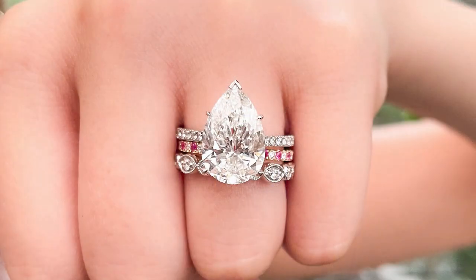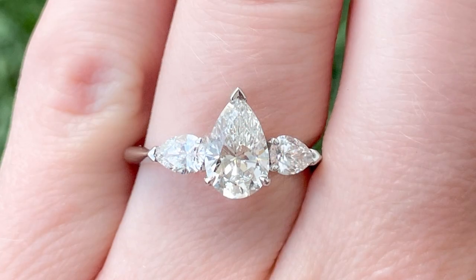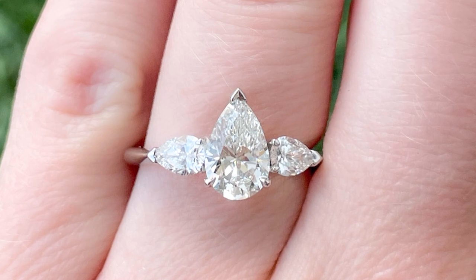Like other shapes of diamonds, pears are graded on cut, color, clarity, and carat weight. Pear shaped diamonds don't tend to hide color as well as round brilliant diamonds, so it's important to focus your budget on the color of your pear shaped diamond. Color often shows the most in the tip of the diamond, so be sure to look at that area specifically when buying a pear.